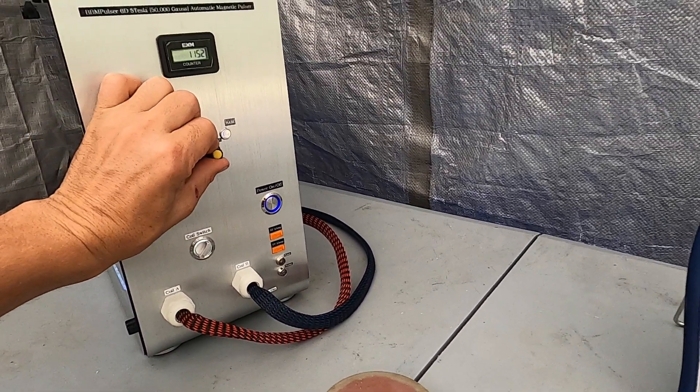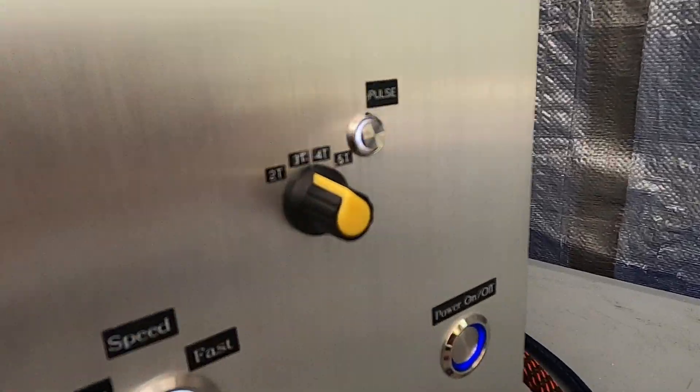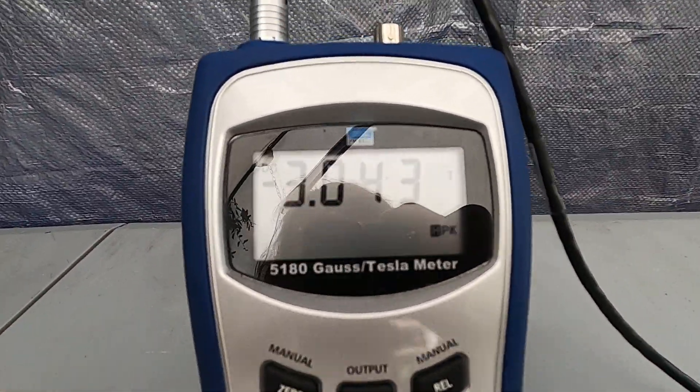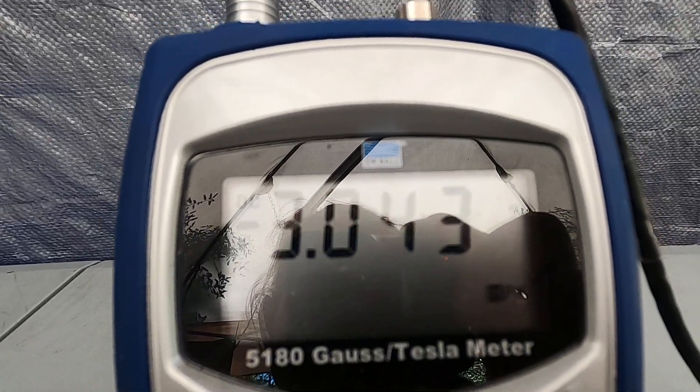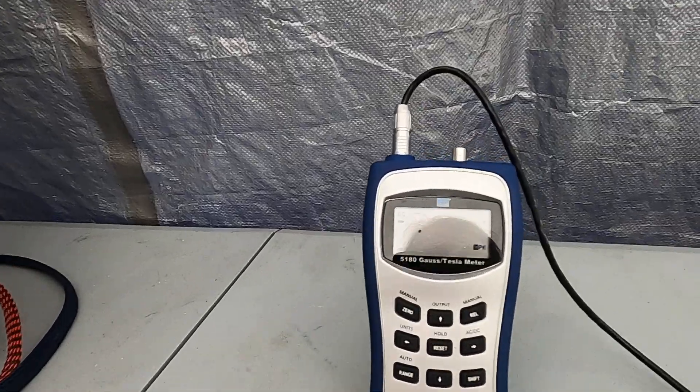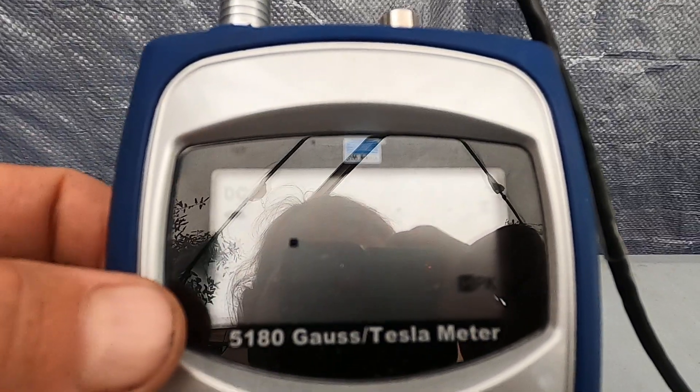And when we switch to the 3 Tesla setting — here we go — 3.043 Tesla. And as you know, it's already blinking, meaning it's going into the maximum reading.